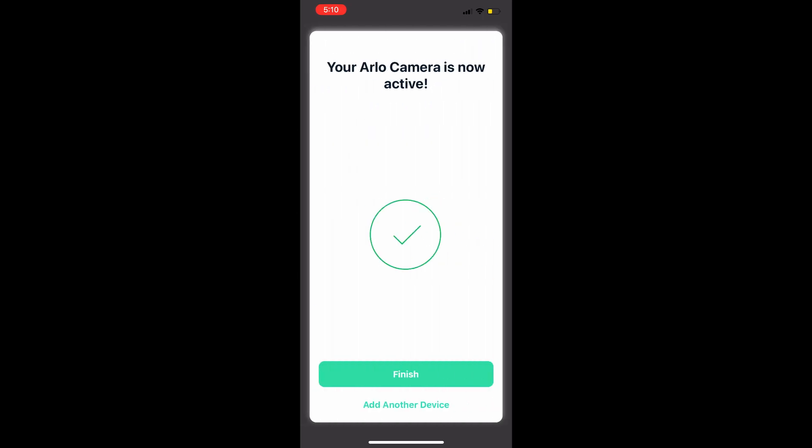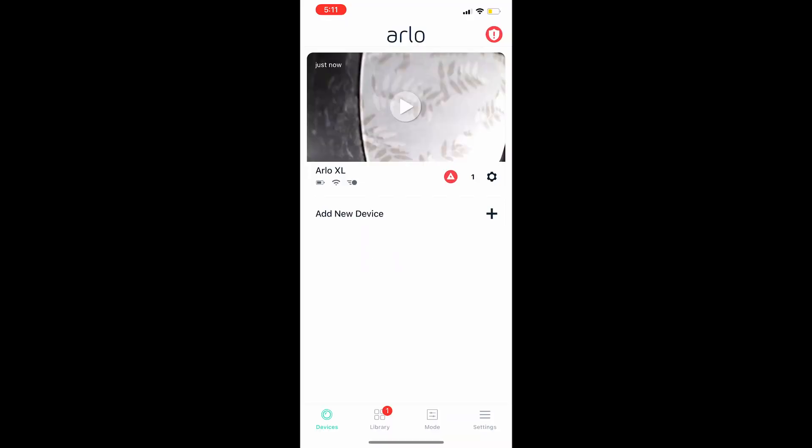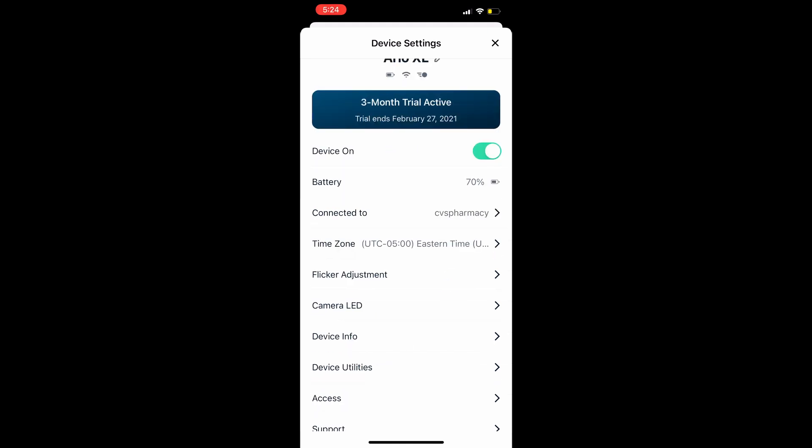Your camera is now active and you'll receive a new Arlo Smart three-month trial. Walk through those steps and close those windows. Set up Arlo Smart so it can detect packages and things like that. Go to Settings in the bottom right corner, scroll down, and select Video Settings.